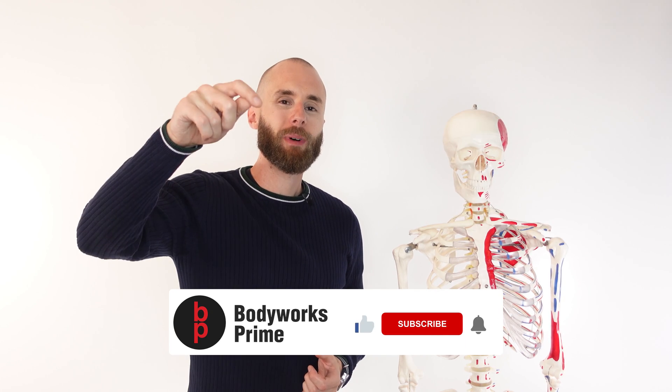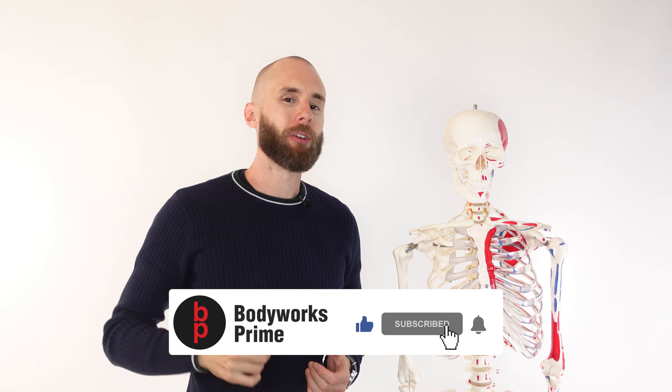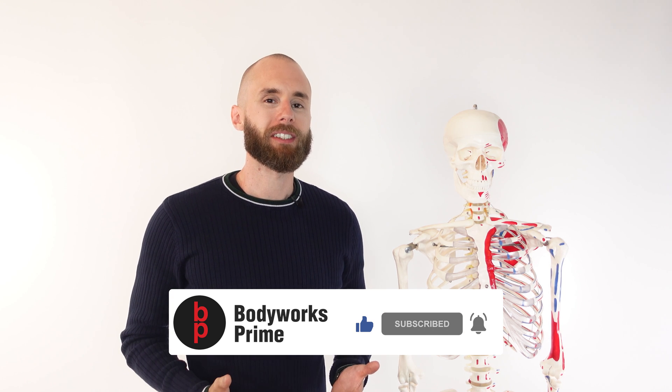If you've enjoyed the video or found it helpful, you know which buttons to press — press that like, subscribe, and let me know what you thought of the video in a comment. It really helps out the channel. Thanks again for watching everyone, see you all next time.